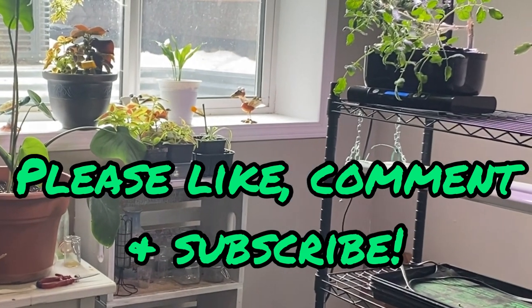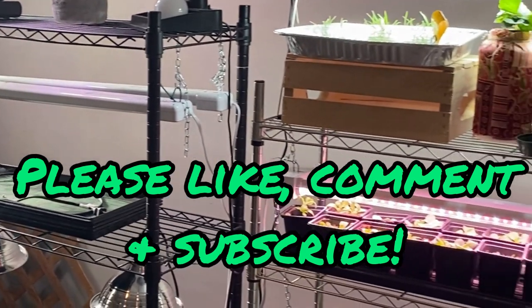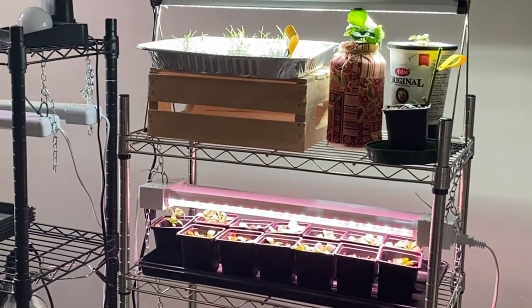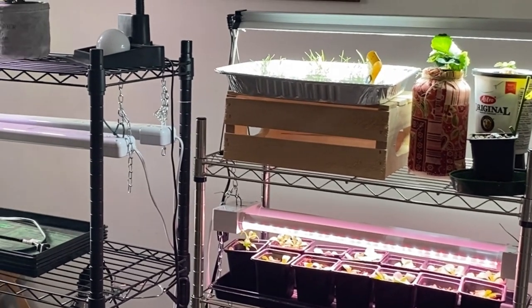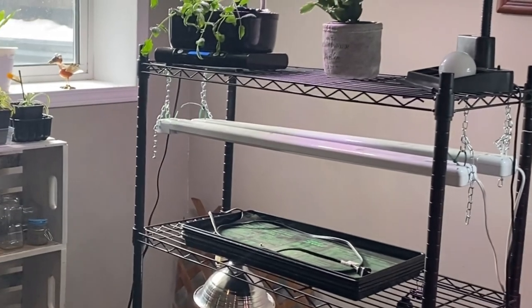I hope you enjoyed this update on what's going on in my indoor gardening. I would love to hear your comments — please hit the like button if you haven't already, please subscribe, and we will see you on the next video. Thanks for watching!